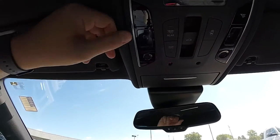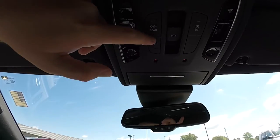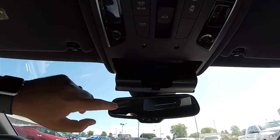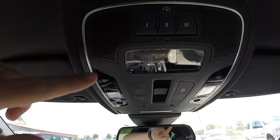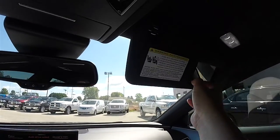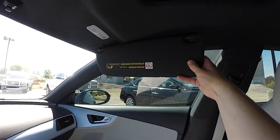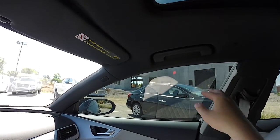Looking overhead, you have LED map lights, full-stop power sunroof controls, overall lighting control, and rear lighting control, along with a sunglasses holder. In the rear you have a three-channel HomeLink universal garage door opener, an automatic dimming rearview mirror, LED illuminated vanity mirrors, sliding visors, and overhead passenger assist handles.